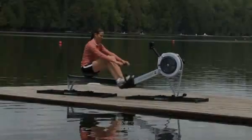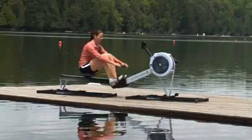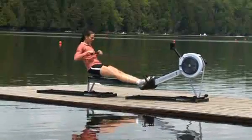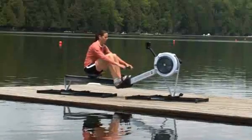Here are a few tips to help you get started. Begin from the catch or take shorter strokes at first. Gradually lengthen from half to full slide strokes as you control the movement of your body into the catch and feel the movement of the machine underneath you.